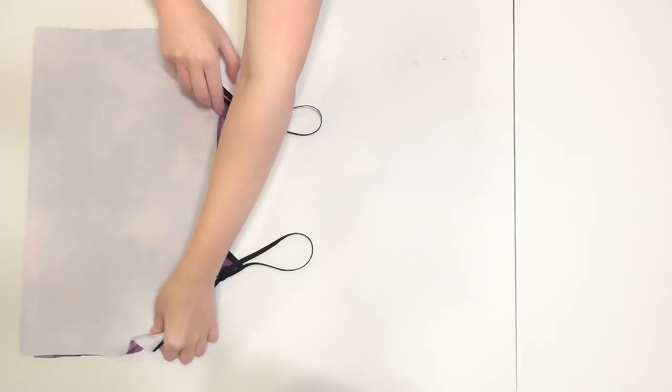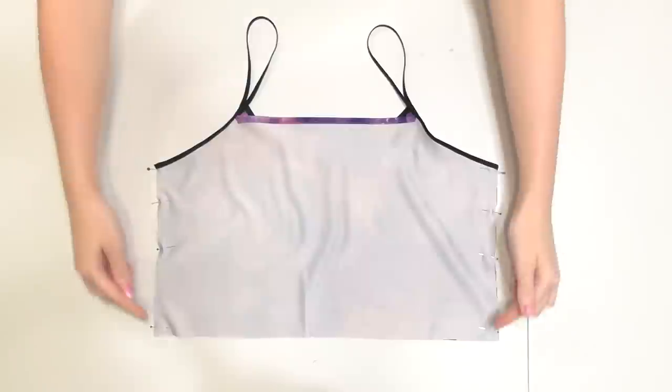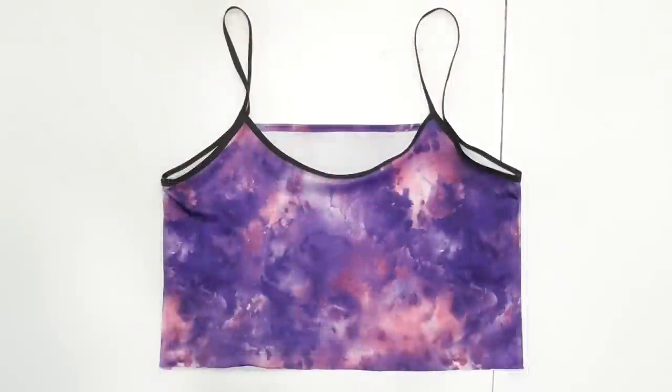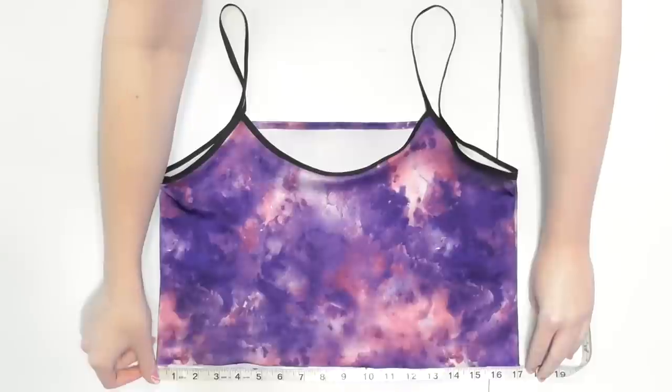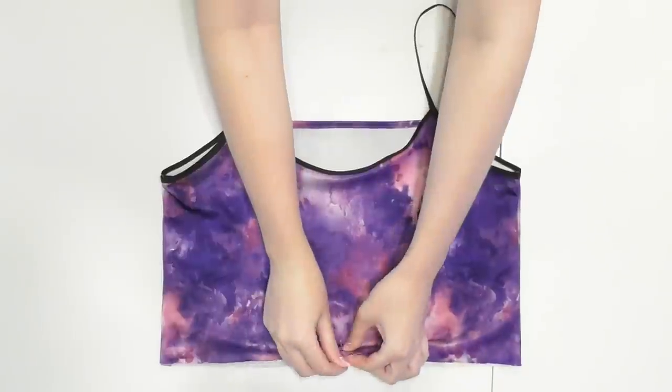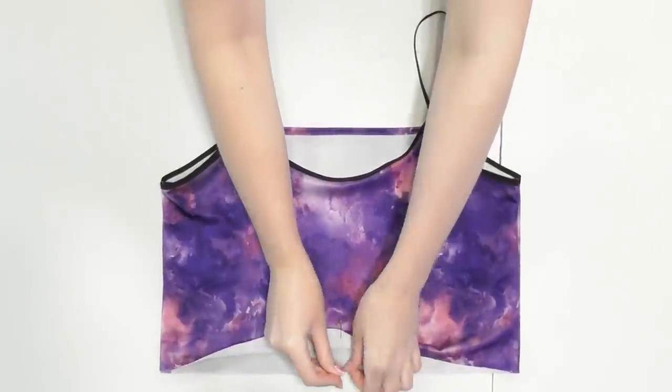Lay the pieces with the correct sides facing together and pin and sew the sides with a stretch or zigzag stitch. Turn it right side out and measure to find the center of the waist, using straight pins to mark this center point both on the front and back sides.